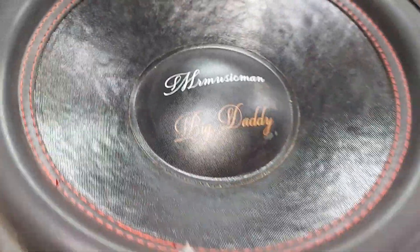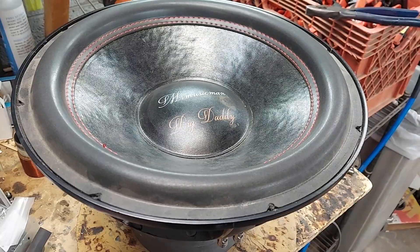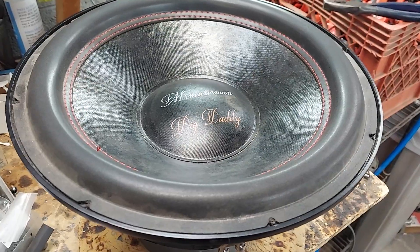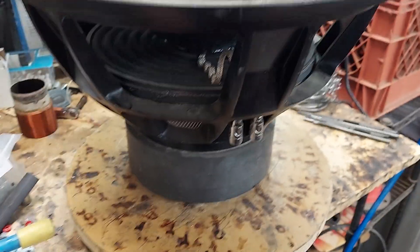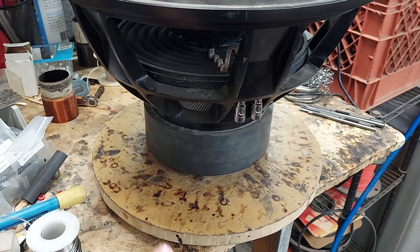So this is the Big Daddy subwoofer. A couple of design comments. This is straight-up pure China woofer — all factory stock stuff. Basically, this is like a 200-ounce, maybe 250-ounce, 3-inch coil.